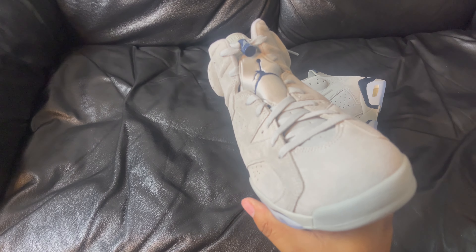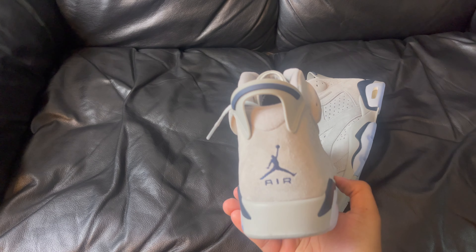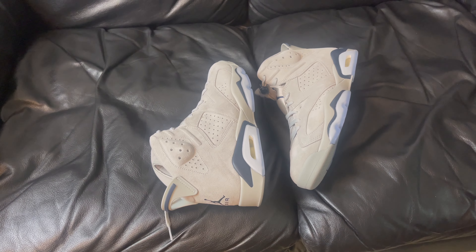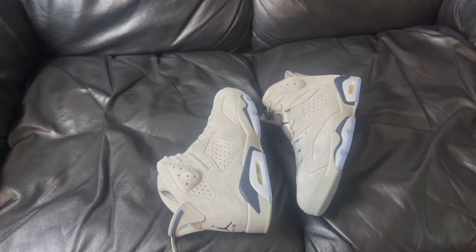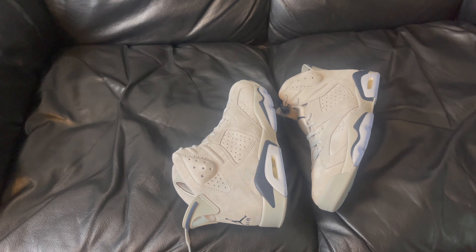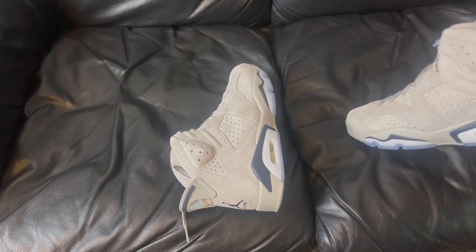You can never go wrong with gray, bruh. Look how this gray just sits. Let me adjust the light — it's too bright. Let's push that a bit further. These shoes right here, it's tough.